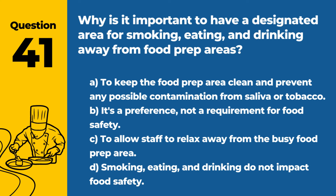Question 41. Why is it important to have a designated area for smoking, eating, and drinking away from food prep areas? A. To keep the food prep area clean and prevent any possible contamination from saliva or tobacco. B. It's a preference, not a requirement for food safety. C. To allow staff to relax away from the busy food prep area. D. Smoking, eating, and drinking do not impact food safety. Answer: A. To keep the food prep area clean and prevent any possible contamination from saliva or tobacco. Designated areas reduce the risk of contaminating food and surfaces.